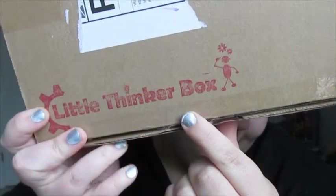Hi guys, coming at you with a Knitter subscription box. This subscription box is the Little Thinker box, and this box is for children — it has activities, learning items, and such in it. For a one-month subscription, it's $28.